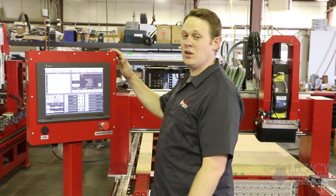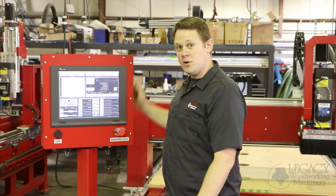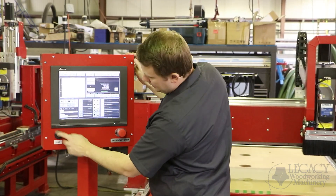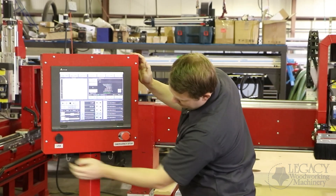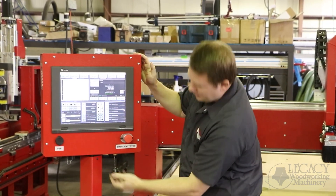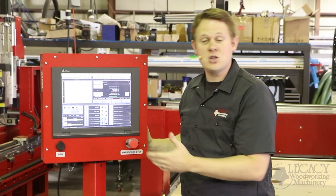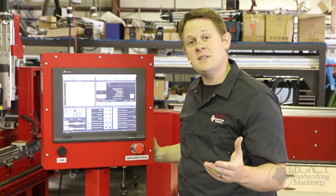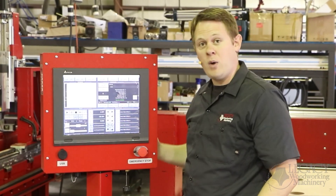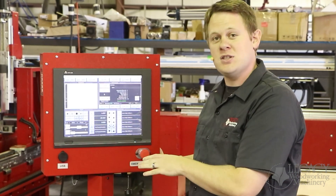Next is the all-in-one PC panel motion controller. This is a touch screen interface. Also included with the control panel is our USB port, two Ethernet ports, and a built-in Wi-Fi function. You can use all three of these functionalities to transfer files for CNC operations. For technical support, you can use the Ethernet or Wi-Fi to give you internet access so that we can log in and have remote access to your system.